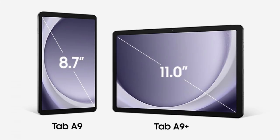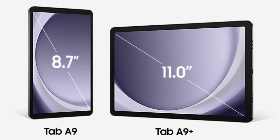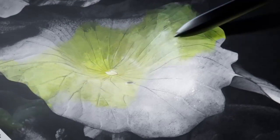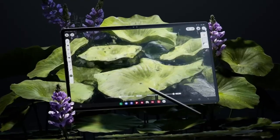The Galaxy Tab in 9 is built around an 8.7-inch LCD, while the Tab in 9 Plus ups the diagonal to 11 inches. They are significantly lighter than the respective Tab S9 and Tab S9 Fan Edition variants, but feature smaller batteries too.